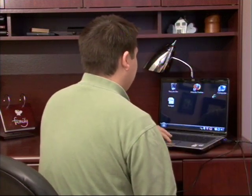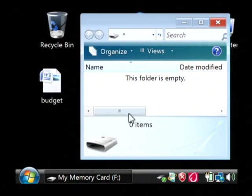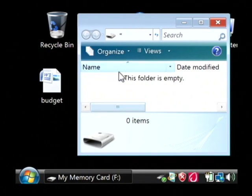Now after it's plugged in, on my screen you can see that it popped up automatically with the drive immediately as it was plugged in. It currently does not have any files stored on my external drive. So let's say I want to do a backup to this external drive with files that are on my PC.